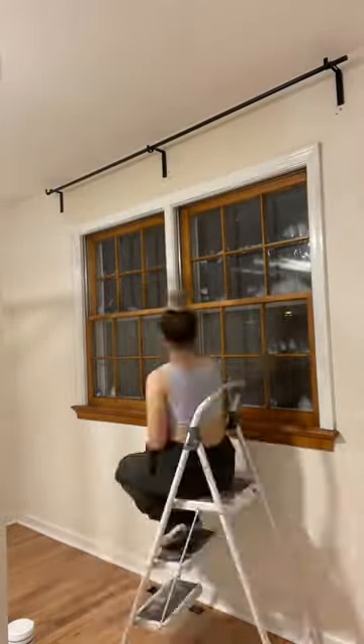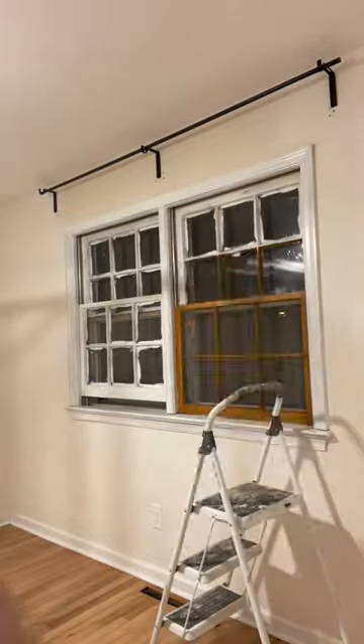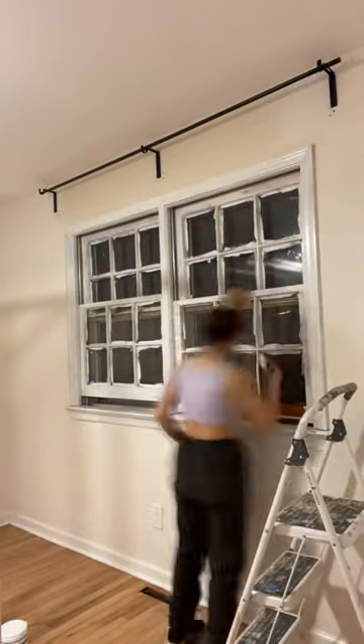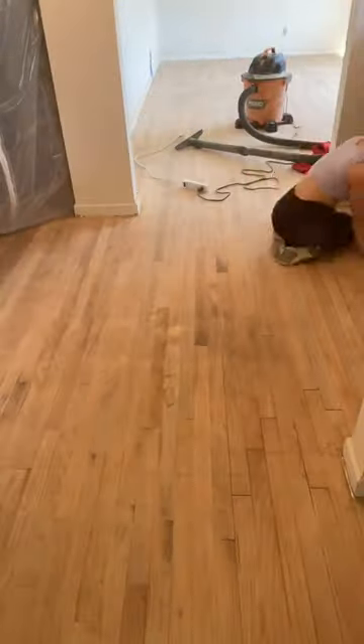Hot mess house renovation part 190. I started off by painting this window — it was one of the last windows in the house that needed to be painted. Then I sanded any little spots with the hand sander that needed to go before poly.